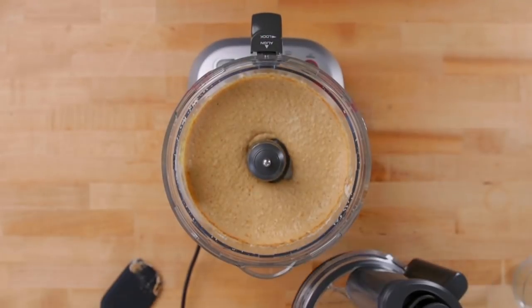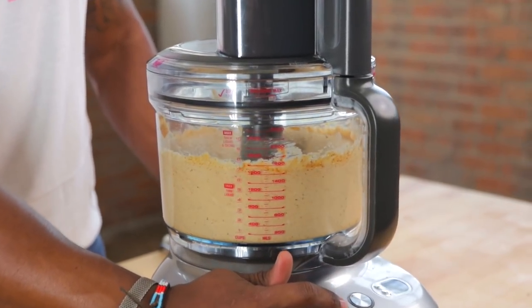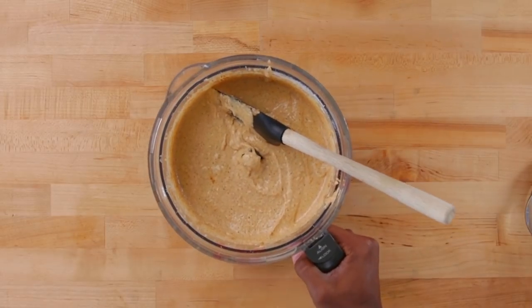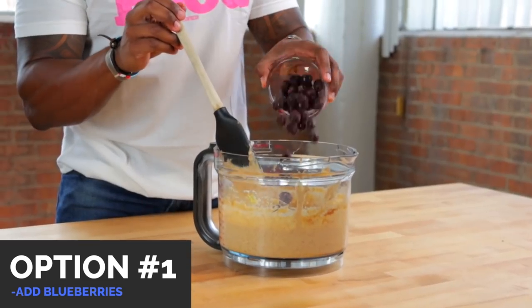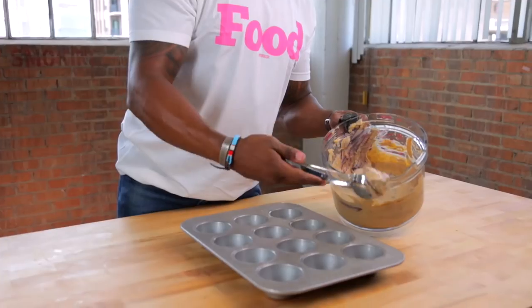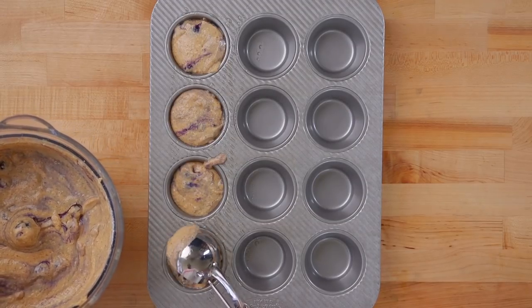It smells so sweet already — I can smell the almond. Imagine customizing this further by adding in your favorite spices. We don't want to over-mix, so we're done blending. What better complement for banana muffins than blueberries? I'm adding in some frozen blueberries, giving it a quick stir, then adding the batter to a sprayed muffin tin using an ice cream scoop to keep everything uniform.